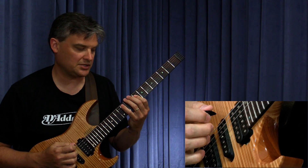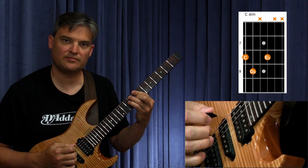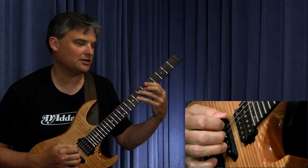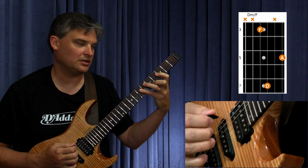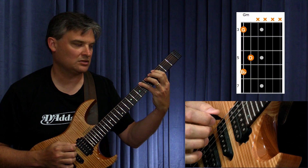Then we're going to C diminished — root position, then first inversion. Then D minor — root position, then first inversion. Then G minor, root position.